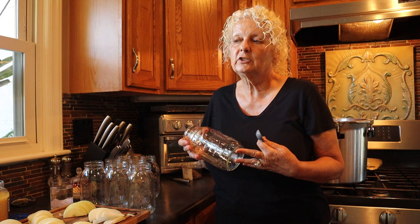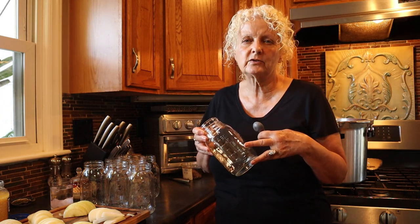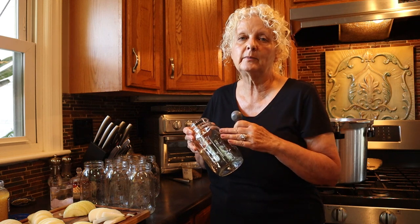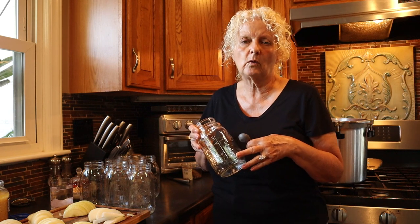We're going to do a cold pack, which — the potatoes will be warm and I'll explain that in a little bit — but we're still going to consider it a cold pack because everything's pretty much going to go in cold.